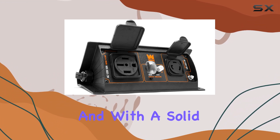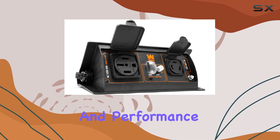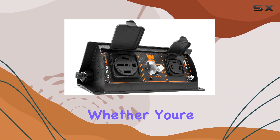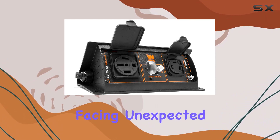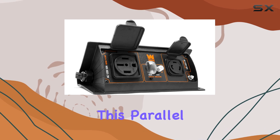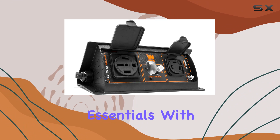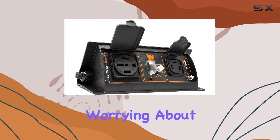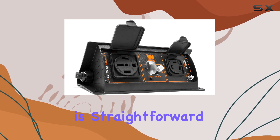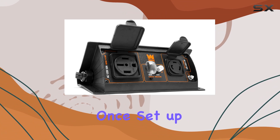With a solid two-year warranty backing it, you can trust in its durability and performance. Whether you're camping off the grid, working on a remote job site, or facing unexpected power outages, this parallel connection kit empowers you to do more. Imagine running your essentials with ease — from power tools to household appliances — without worrying about wattage limitations. Installation is straightforward, making it accessible for beginners and seasoned users alike.